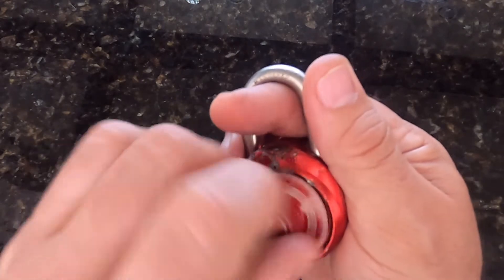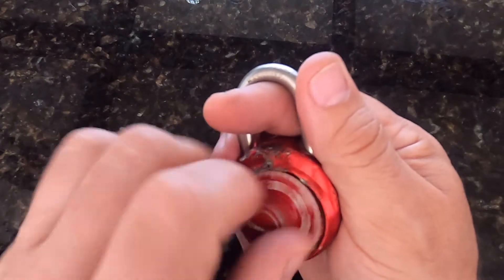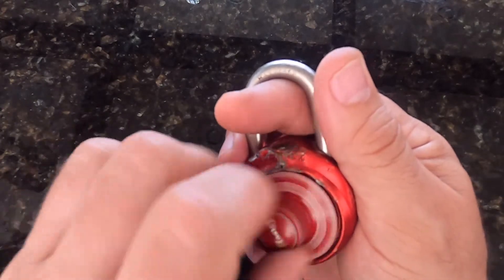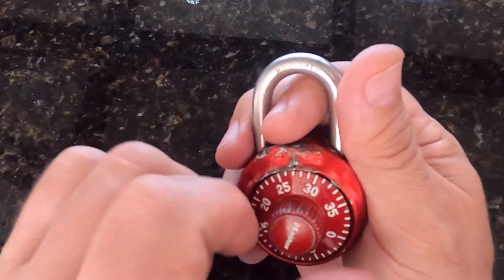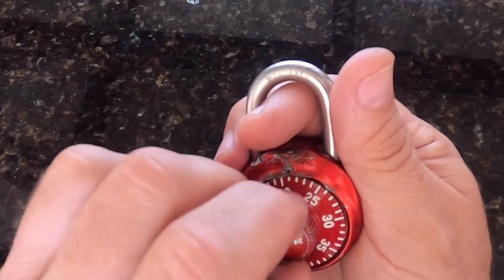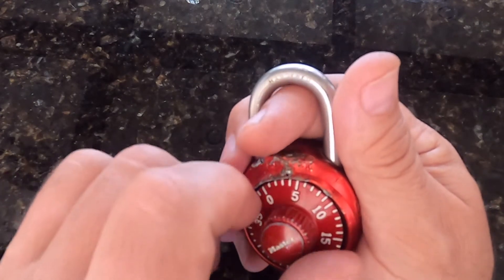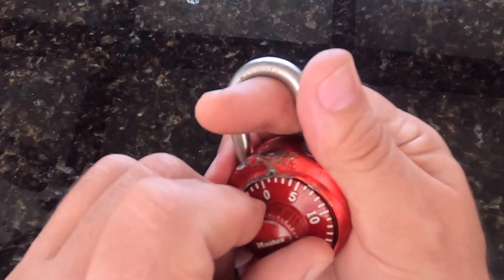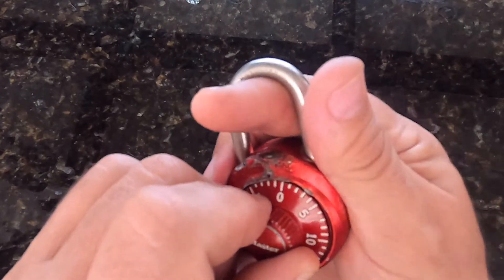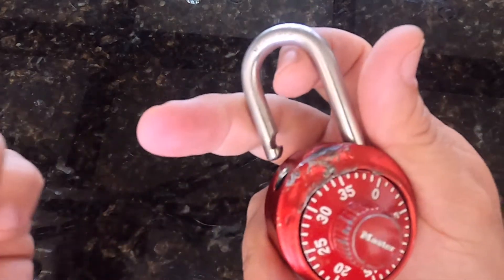Now that we have the two numbers, we'll go ahead and give this a try. We were looking at 19 and four. So: 19, go past the 19, stop at four, and now I'm just going to pull up on the shackle, rotate the dial — and there we go. It works.